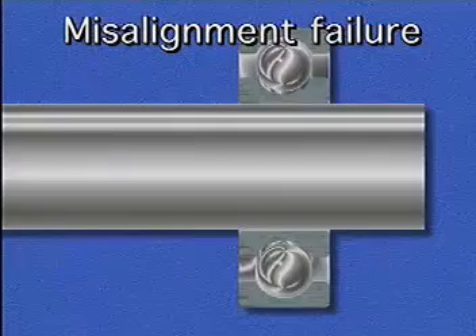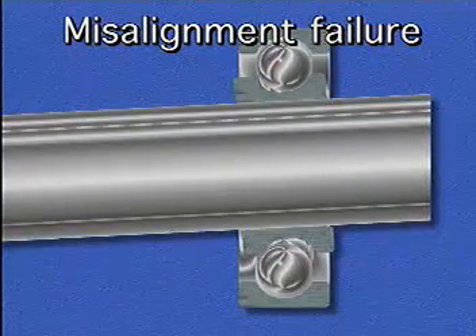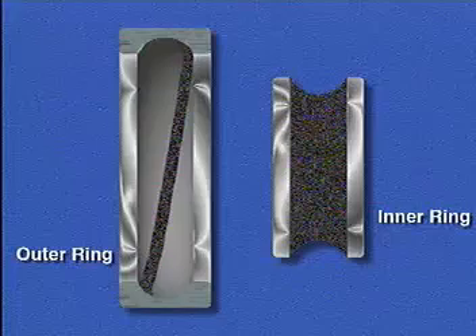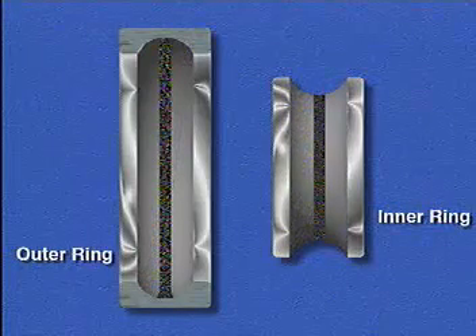Misalignment failure is a type of failure that occurs when one ring of a bearing is out of line with the other. The primary sign of misalignment failure is unusual wear marks on the inside of the rings. A normal wear pattern follows the center of the ring.